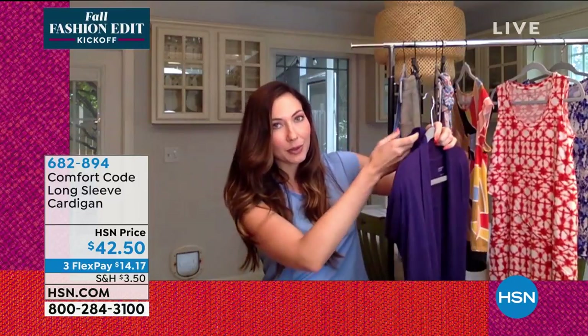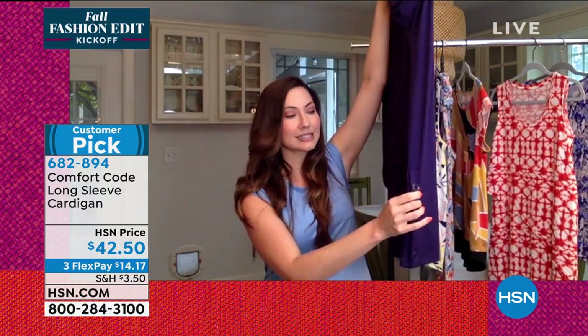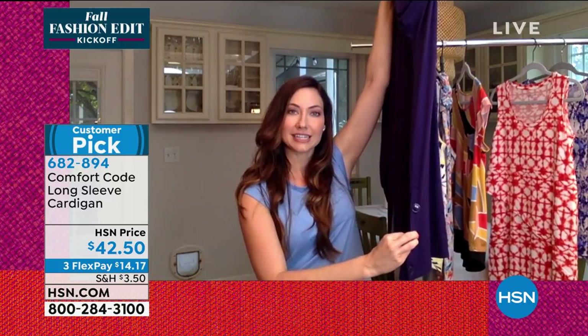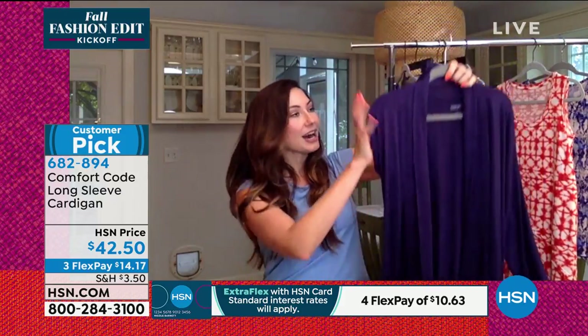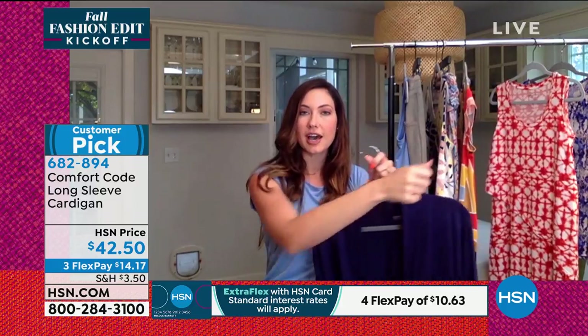One of my favorite parts of this are the buttons on the side. These are functional buttons and they can be unbuttoned to give a little venting, so when you're walking you have a little peek of whatever you're wearing underneath. I absolutely love that. And then there are these cuffs — you can do a little zhooshing up which gives a little more volume to the sleeve as well.